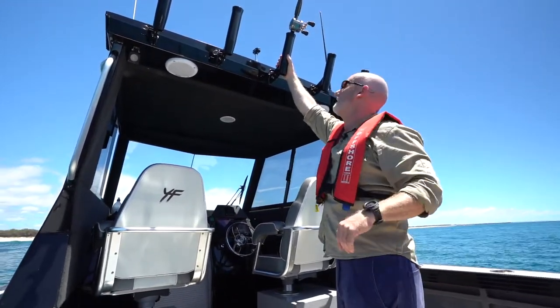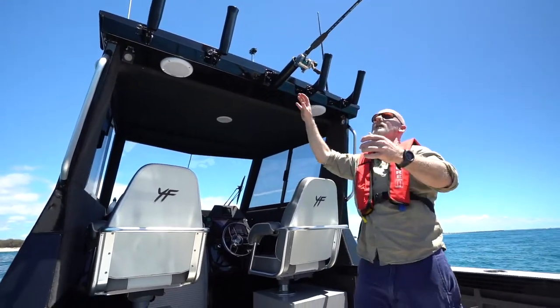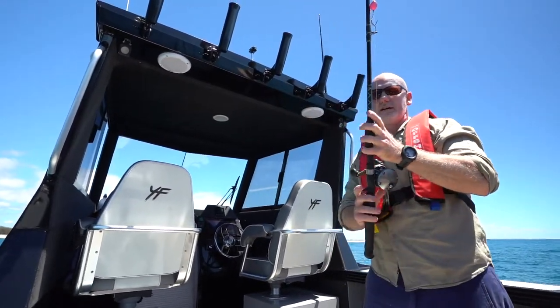It's certainly a lot safer. And then when you're ready to use your rod, pull the pin again, lower it down. It's still kept at an angle so the rod doesn't fly out. Pop your rod out, click it back up, make sure it's secure, and then you're ready to rock and roll.